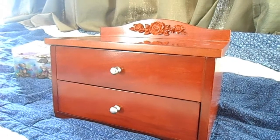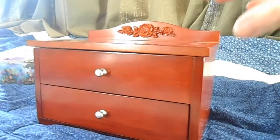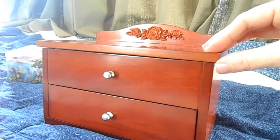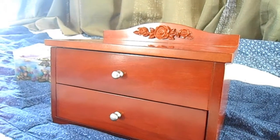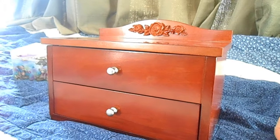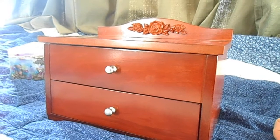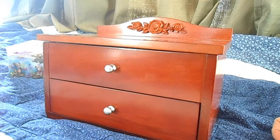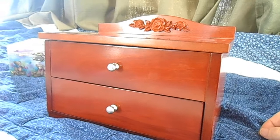I have one son and two daughters, and this is for my latest daughter. I always get my music boxes from Music Box Attic — they're the best. My favorite thing is that you can choose which song, and that's usually the most important part, combined with a good quality music box.